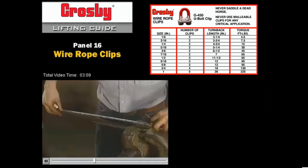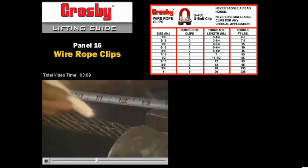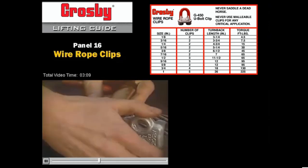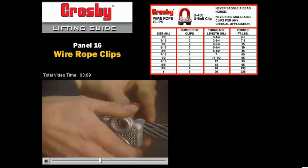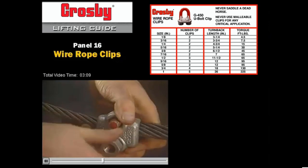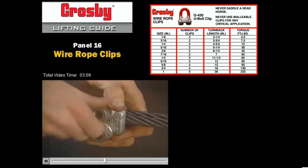Always make sure that the turn back is the proper length by using the tape measure to measure the turn back. As the clips are installed, it's important to remember that the first clip is applied one base width from the dead end that we seized earlier. Always apply the U-bolt over the dead end of the wire rope. Never saddle a dead horse.